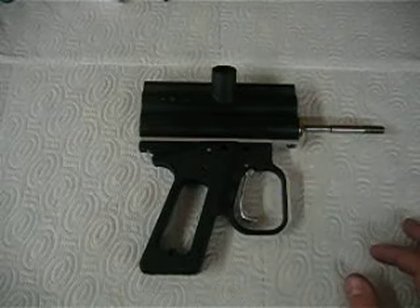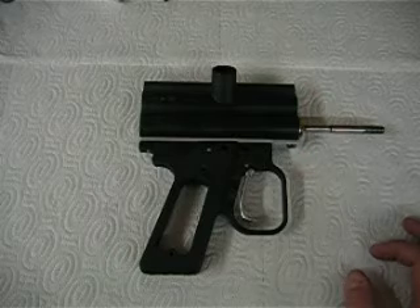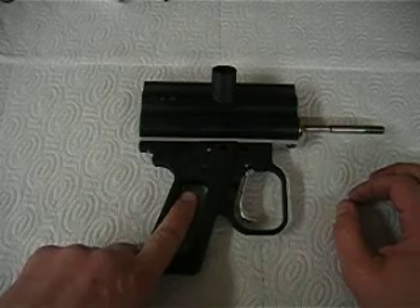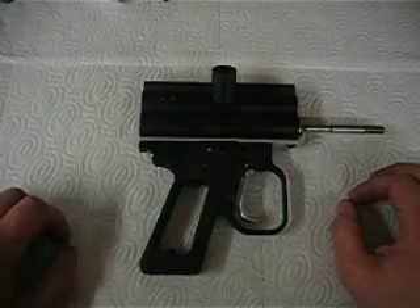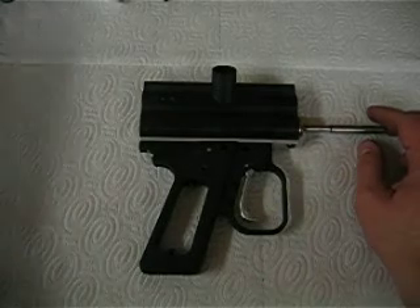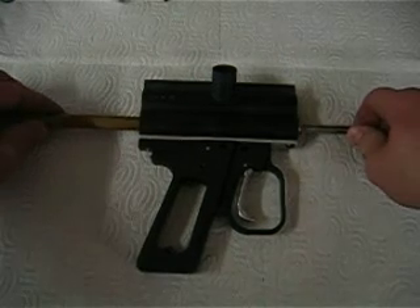Okay, here we are. We have the trigger frame and body assembled at this point. I've got my adjustment down here and inside in the trigger. Everything is pretty much right where I want it to be. Of course, I don't have the air valve, I don't have the rest of it in there. We're basically just dealing with the trigger at this point.